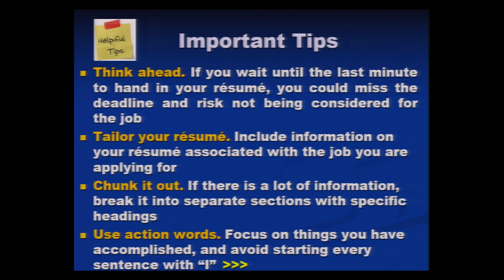Use action verbs. Focus on the things you have accomplished and avoid starting every sentence with 'I'. Every accomplishment should start with an action verb — organized, analyzed, designed. Saying 'I have designed' is redundant; eliminate 'I'. What is more important is the action you have done, so focus on the action verbs.